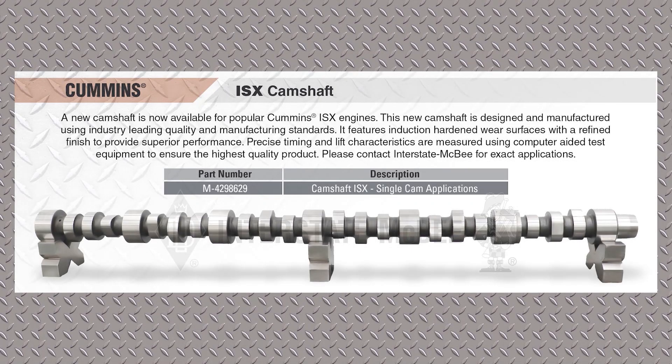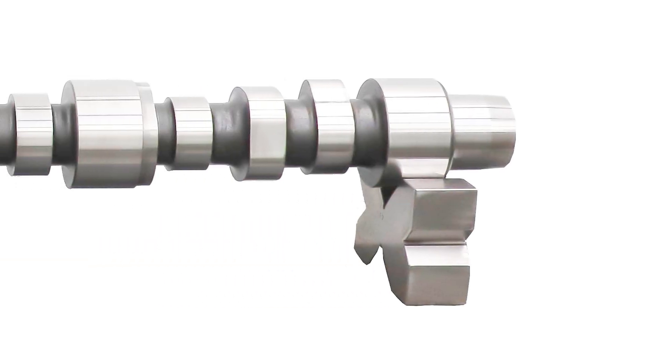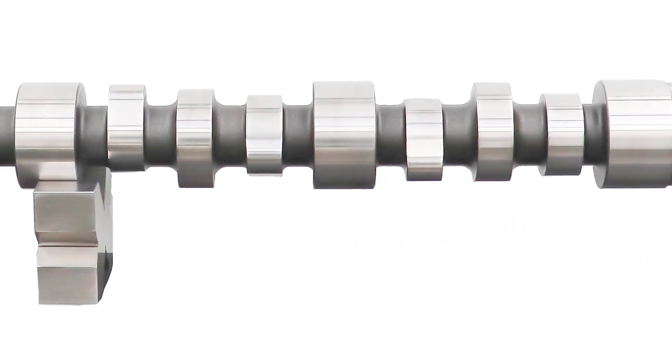We have another ISX camshaft, the 429-8629. This is one of the newer ISX cams that we have available now.